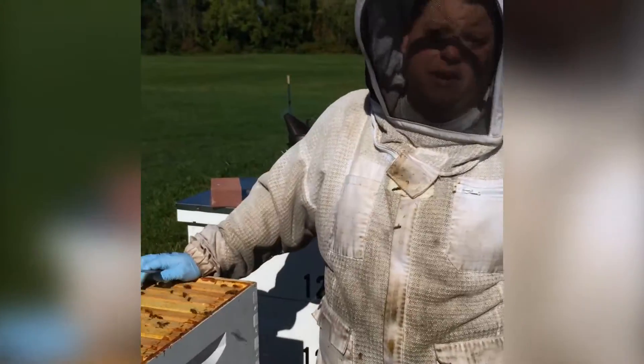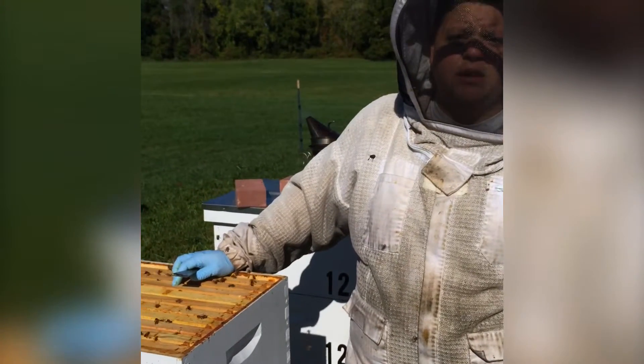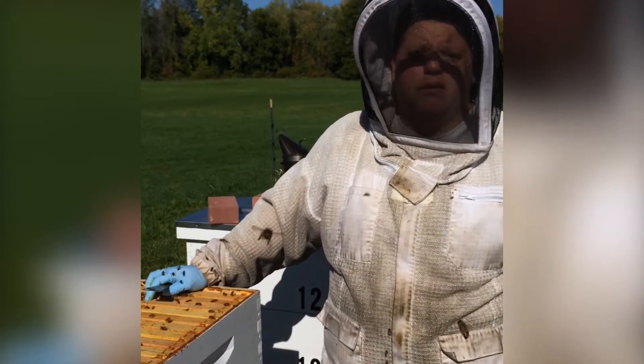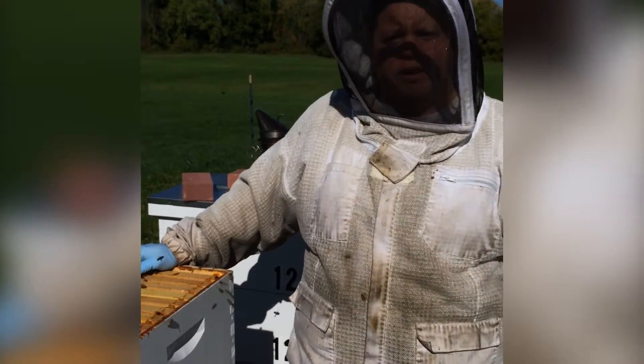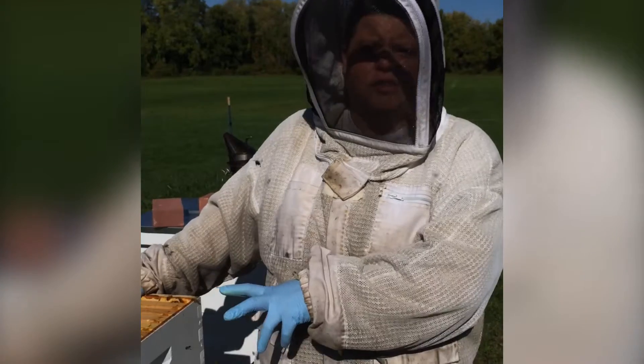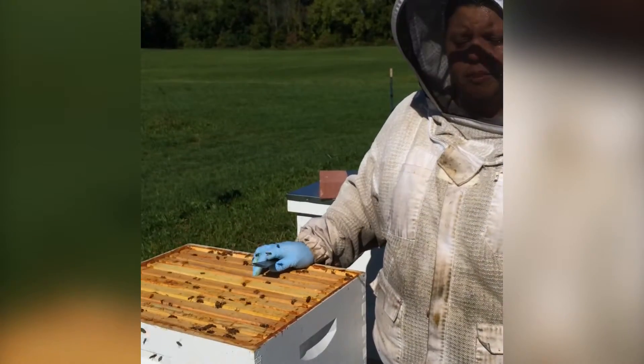If I see eggs, that's a sign there's definitely been a queen in the last 3 days. The larval stage is 6 days, so if I see a 1 or 2 day old larva, I can actually go back in time and figure out what the queen's been doing and where she's been in the hive. That's what I'm really looking for — signs of larva and eggs.